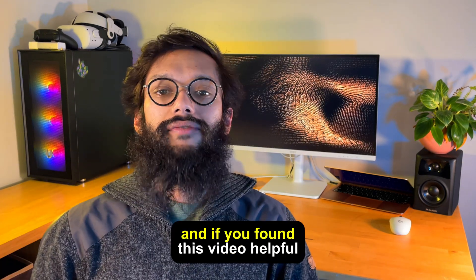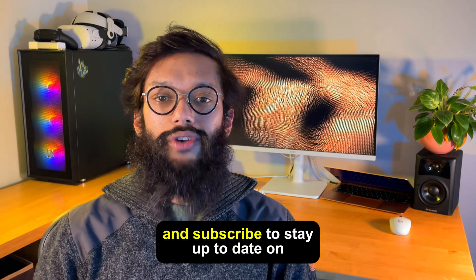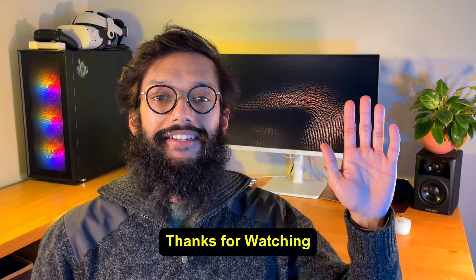If you want to check out Walter Pro, there's a free trial link in the description below. If you found this video helpful, make sure you leave us a like, comment down below what you want to see next, and subscribe to stay up to date on the best tech tips. Thanks for watching!